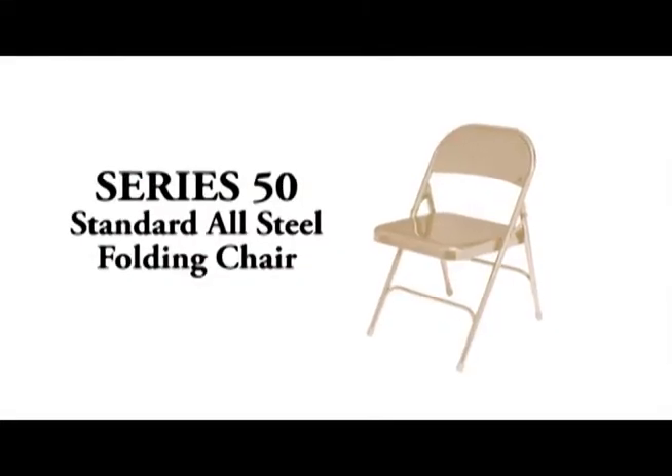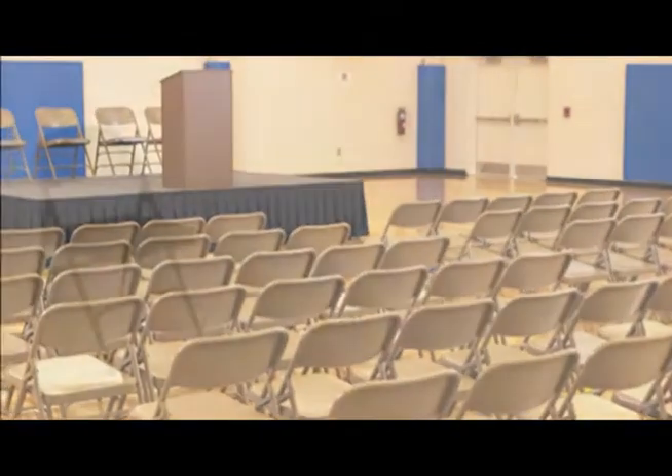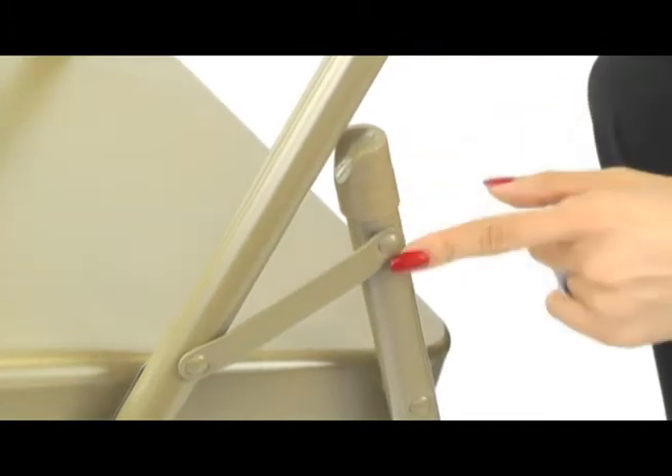The Series 50 standard all-steel folding chair is a great value, yet includes many heavy-duty features sought after by schools and other institutional environments. Available in four best-selling color options, the Series 50 chair features a 19-gauge frame with double riveted front and rear U-braces, V-tip stability plugs and side hinges.